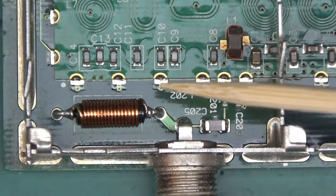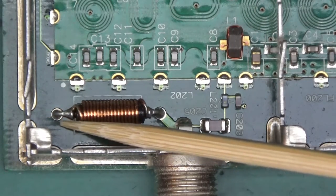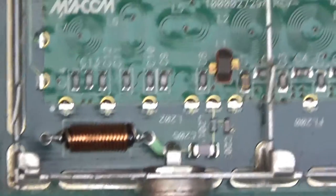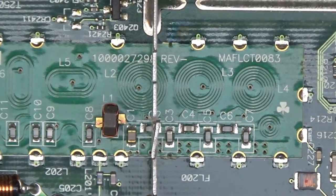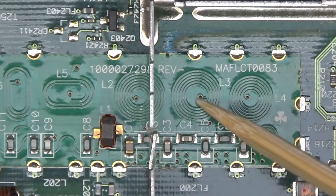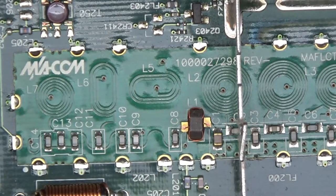Let's look at where the signal goes from the cable TV connector. First it goes through some sort of inductor or choke, then through a cap, then what seems like another inductor marked L201, and it goes onto this module. This is the first unusual thing you don't see very often — it's called MACOM, and the part number appears to be MAFLCT0083. It seems to be a module with a number of different inductors, a few caps, and a small inductor on a ferrite core.